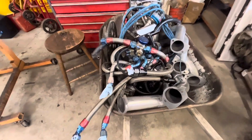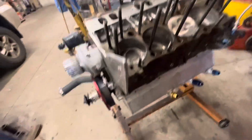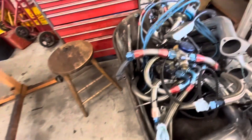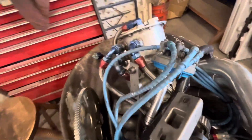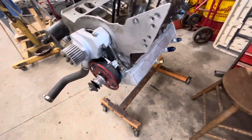I went to the dump and dumpster dove and got all my stuff back because I realized that taking it to the dump was a bad idea. Now that I have the oil pan back on, I'm going to install the dry sump pump — this will be kind of a part two. I already did a brief explanation with the pan off. The lines from the pump to the tank are still attached and I'm going to put the pump on and explain how it works, then hook it back up to the pan.